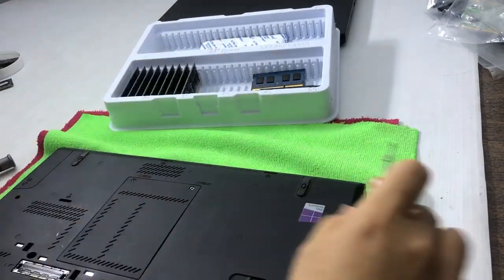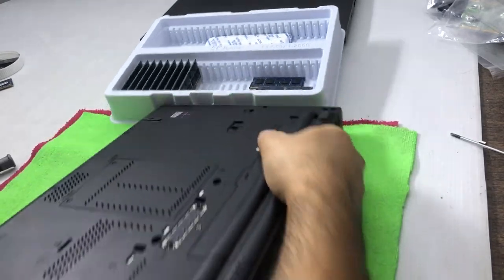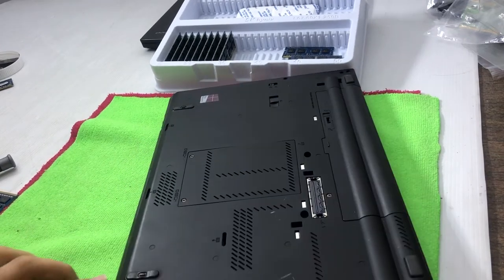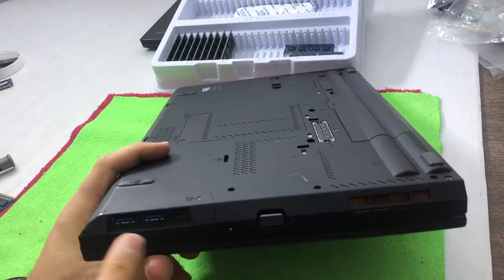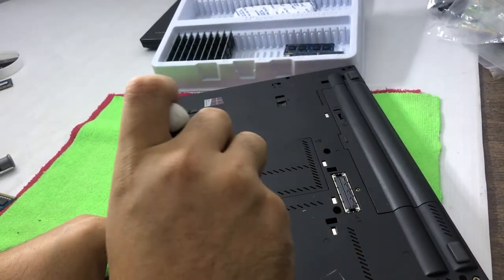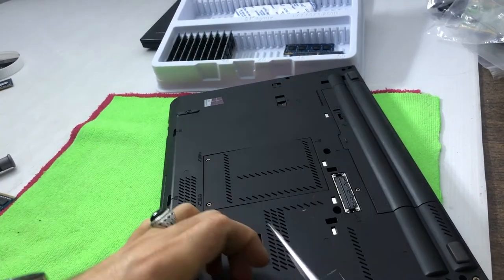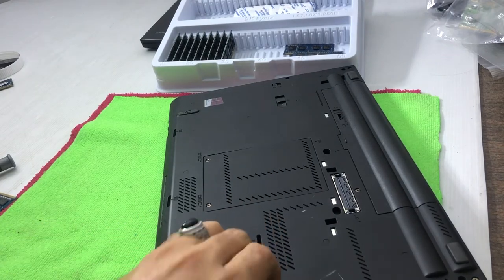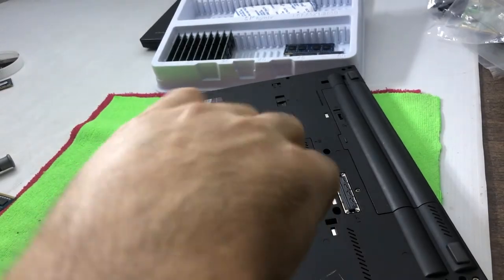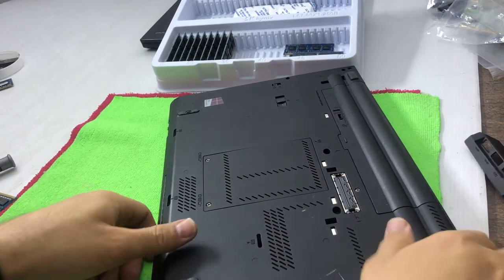I have to reinsert the battery — I'm done with the RAM part. Now I have to open this screw. You can see under the USB ports there is a caddy for the hard drive. I have to open it and be careful — it's a bit tricky, don't break the slots. It is removed.